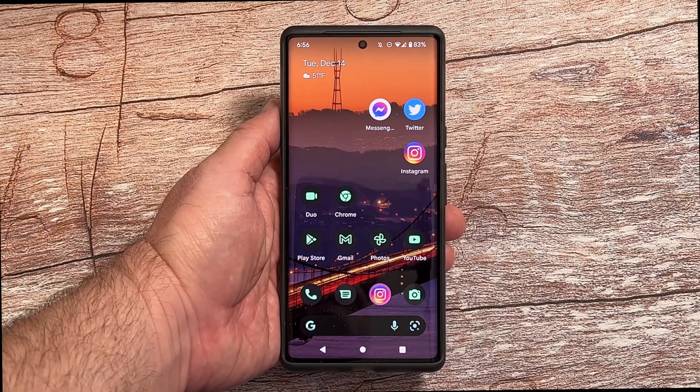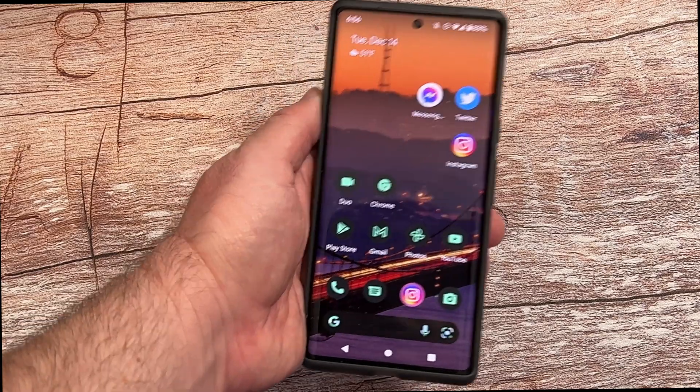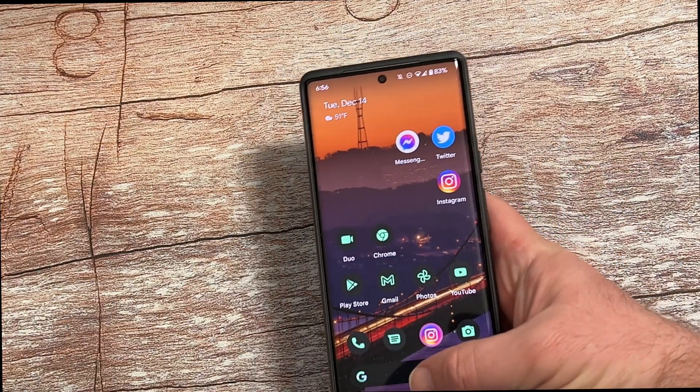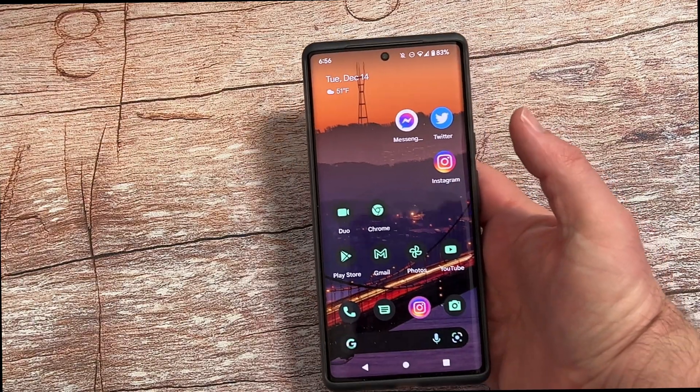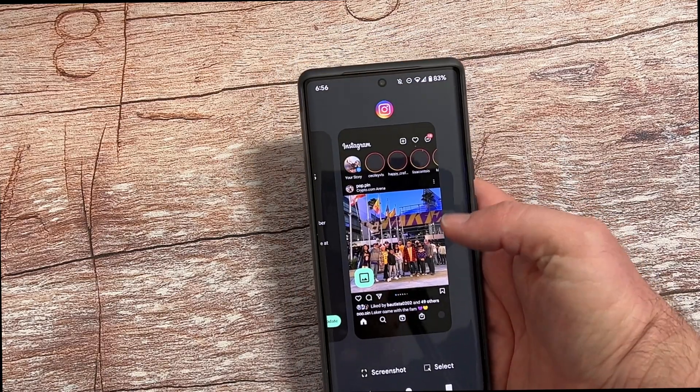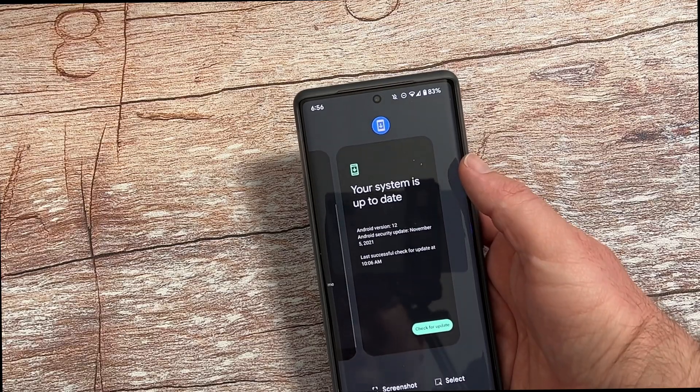So let's get into the first one, and that is how to close apps and how to close all apps. If you want to close an app, there are a couple of ways you can do it. If you have the buttons at the bottom like me, you can press the recent apps button and you can just swipe up to close the app.